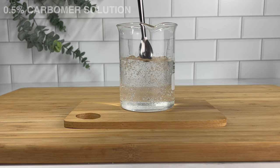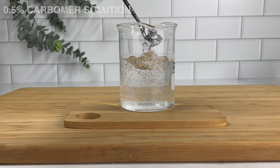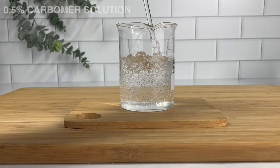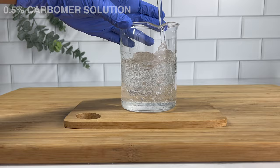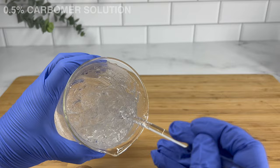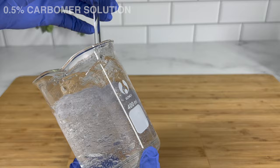Alright, now it's time for our final results. This is the 0.5% carbomer solution. As you can see it is super thick and jelly and bouncy — just a very beautiful texture. Once again there is no hold to this. You're not going to be able to put this in your hair and have any kind of hold — it's going to literally just moisturize it as water would. But it has a beautiful texture and could also be used in emulsions to make lotions, skincare products for your face, facial gels, cleansers, serums, and all types of things depending on how much you use.